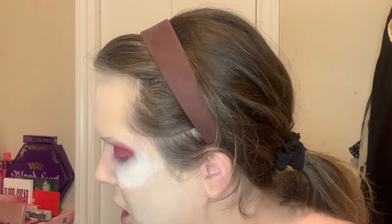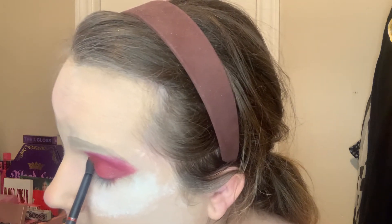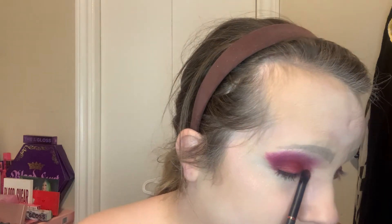Now I'm going in with Blood Sugar into my inner corner. I take it, pack it into the inner corner, pull it, and push it slightly onto the lid as well. That's where you blend it to get that pop in the corner. Unfortunately this eye keeps watering — she just keeps watering and watering. If I were a plant I'd be happy!